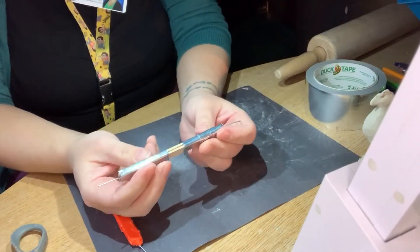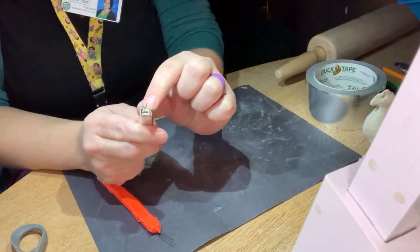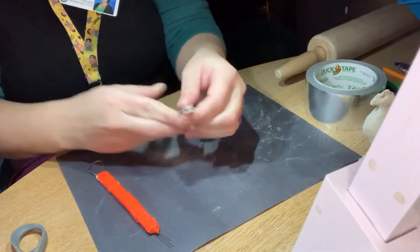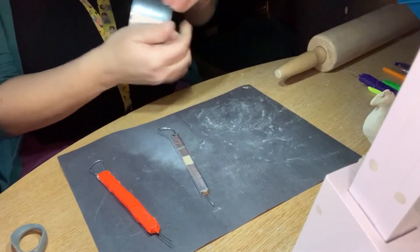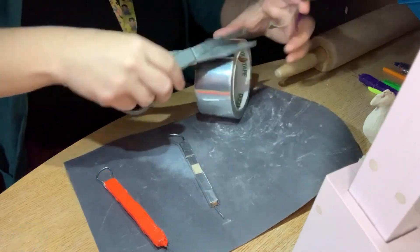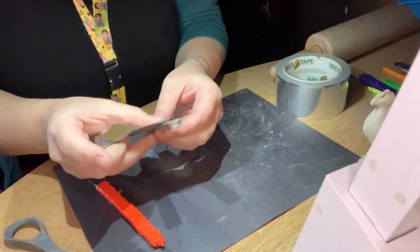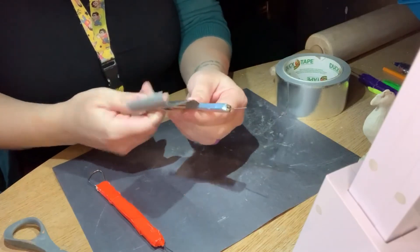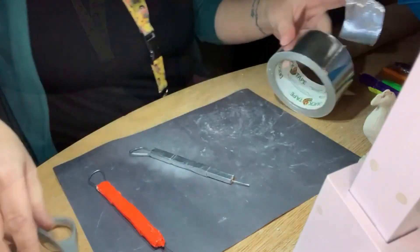The very last step: use your duct tape to cover any wood you can see, even right here — cover that too. Just wrap that bad boy up, even cover the wood shown in the middle. Pretty spiffy little tool!